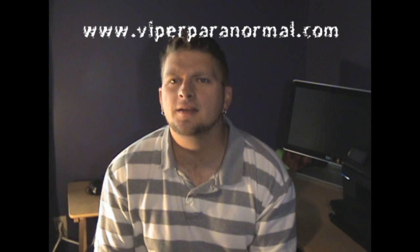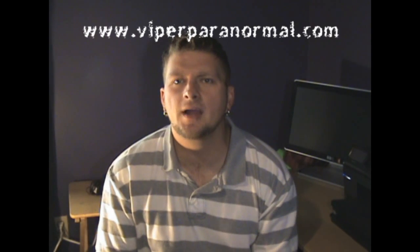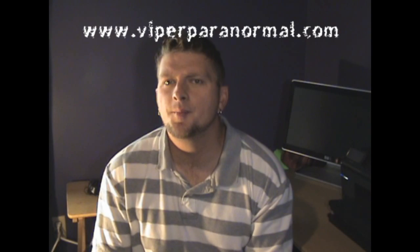And there you go — there you have it. An inexpensive and effective infrared light for your night vision cameras. Don't forget to check our website out at www.viperparanormal.com. I want to thank everyone for watching my videos. Please comment, rate, and don't forget to subscribe.